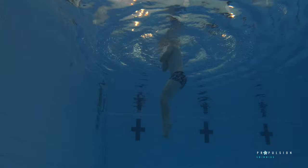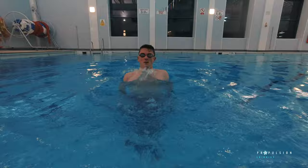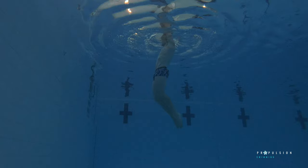Vertical Dolphin Kick is as hard as it looks. You have to kick with a considerable amount of strength and speed in order to keep the drill going for longer than a couple of seconds. You will of course need to be in deep enough water to be able to kick vertically without touching the bottom of the pool.